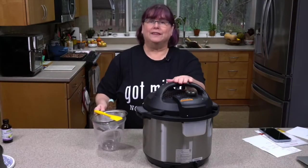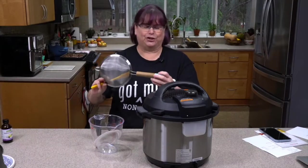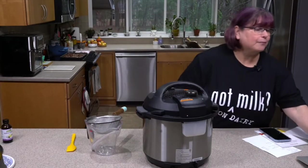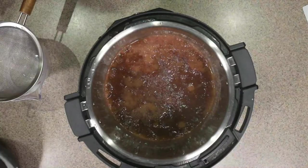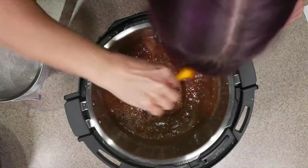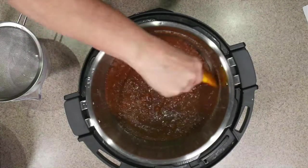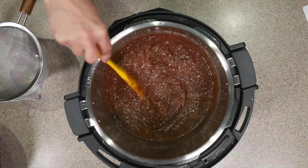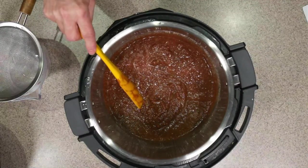So this has released its pressure naturally. I've got something to strain it into — this is a fine mesh strainer, and it's actually a Jamie Oliver brand that's doubled, so it's really good for straining different kinds of nut milks. You can see from the top it's quite thick, so we may end up adding a little more liquid. It smells really good. I let it sit here for probably about 20 or 30 minutes, which gave more time for it to infuse. You can taste it — oh my gosh, it's so good.